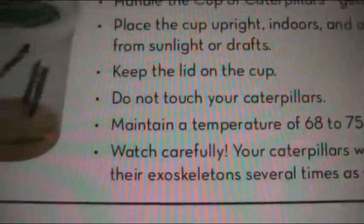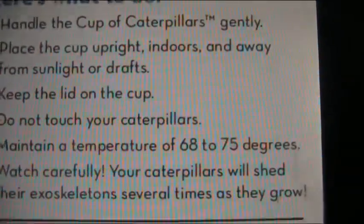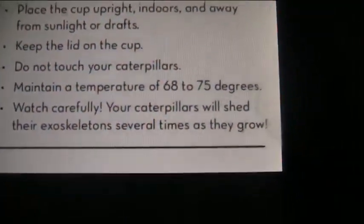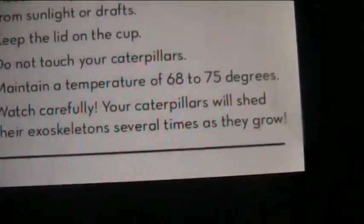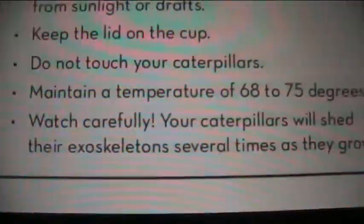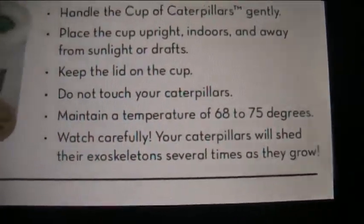Maintain a temperature of 68 to 75 degrees. I really hope that's Fahrenheit and not Celsius, because I do it in Fahrenheit — if they mean Celsius, then no thanks. Watch carefully — your caterpillars will shed their exoskeletons several times as they grow.